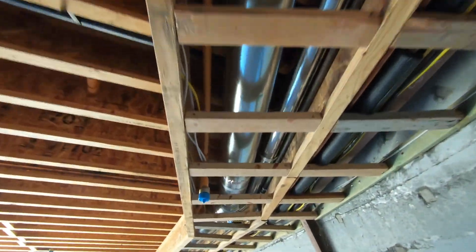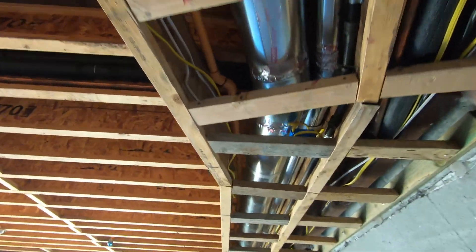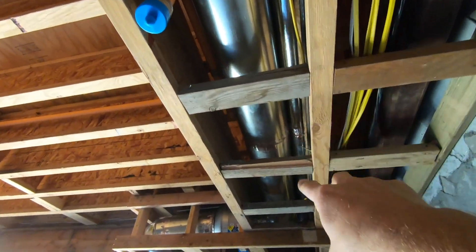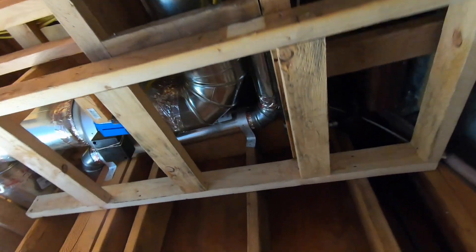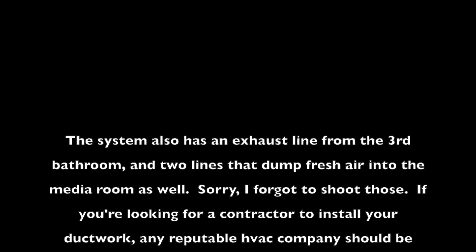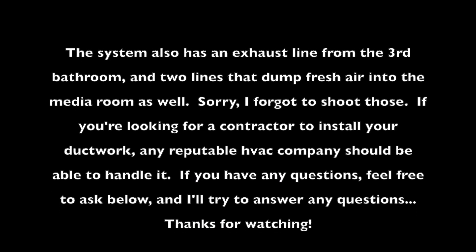The ducts run along here, with a couple of sprinkler heads nearby. Here are the ducts that come down, route out, go out of the house, and run all the way to the front where they punch out and dump underneath the deck. So that's ventilation. I hope you found that interesting. Thanks for watching.